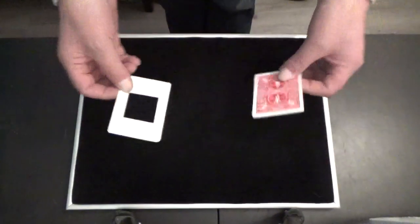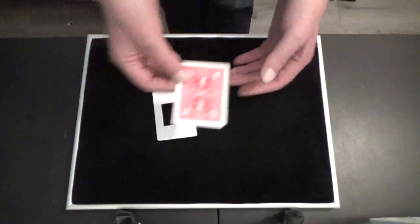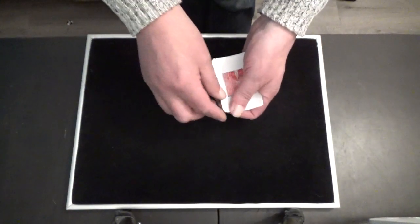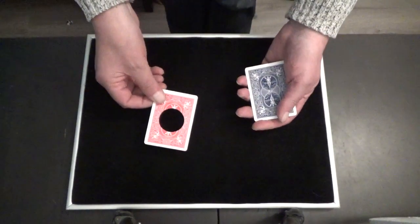Hey, I want to show you something with a blue card with a square and a red card. I take the square and when I turn the square like this, you have a card with a hole.